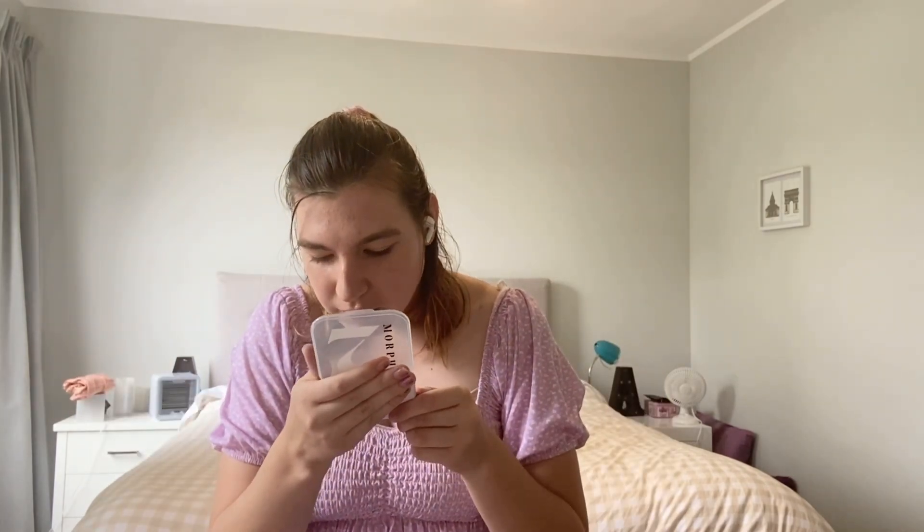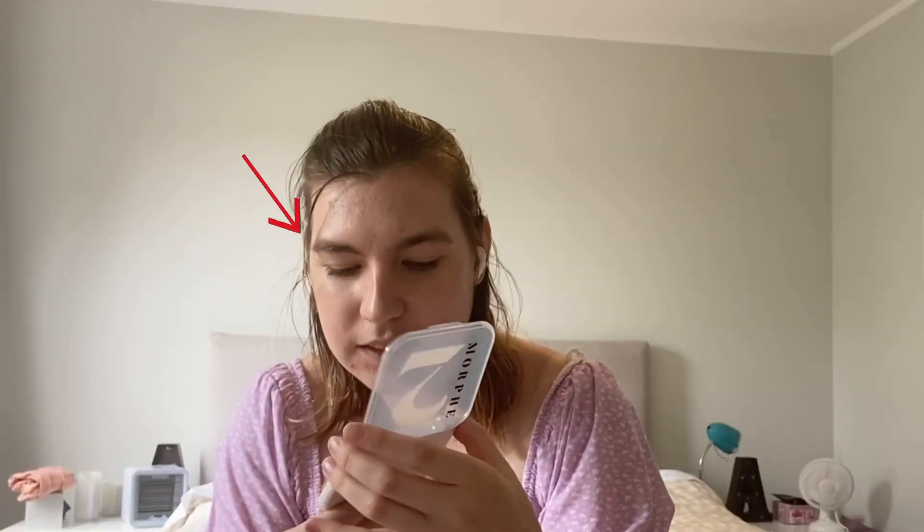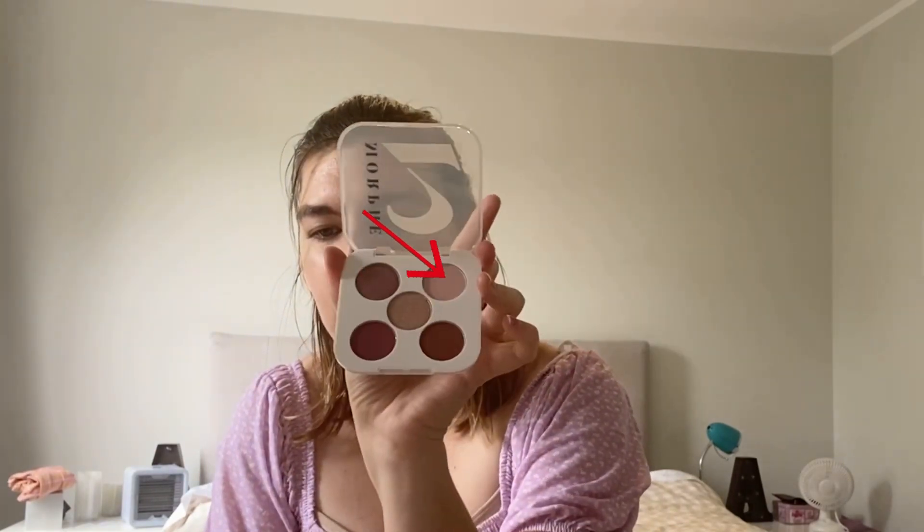Now this look is for Valentine's Day, obviously, which is why I'm talking about it and wearing this really pretty top. The color I'm going to be using today is this little sparkly one because I think it's really pretty — just this one over here on the left. And then I might do a little bit of the one on the right as well.